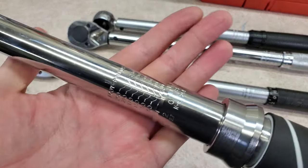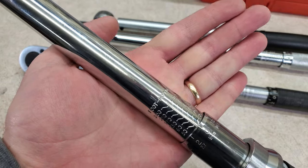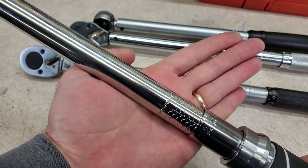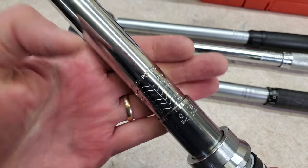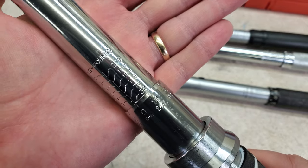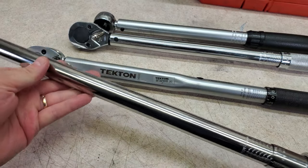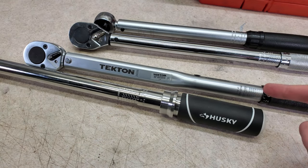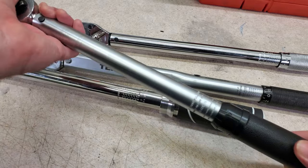One of the things I like about this Husky is that it goes up to 250 foot-pounds — or pound-feet, depending on how you want to say it, some people will argue about which is correct. A lot of torque wrenches in this price range only go up to 150. The usable torque range on this is 50 to 250 foot-pounds. The markings are stamped into the shaft and go down to 30, but you really shouldn't use it that low. Most torque wrenches are only considered accurate from 20 to 100% of full scale — in the case of this Husky, that would be 50 to 250 foot-pounds. If you want to go lower than that, you should get a smaller torque wrench.